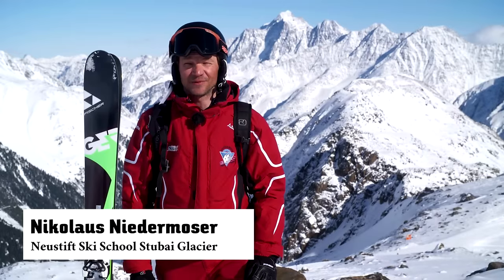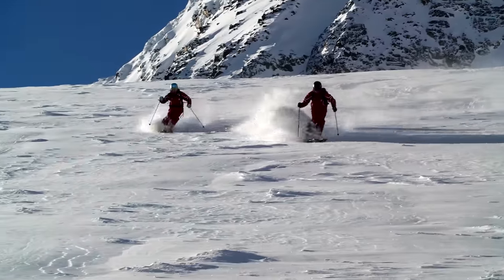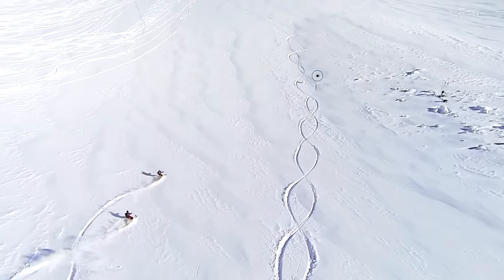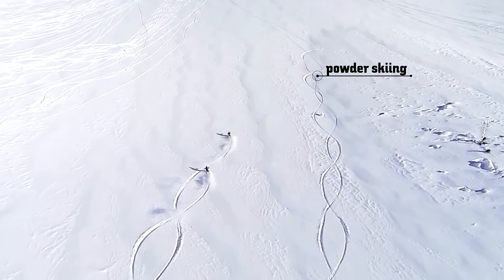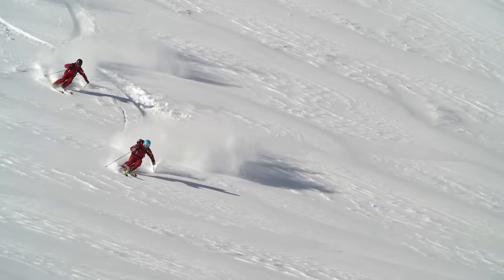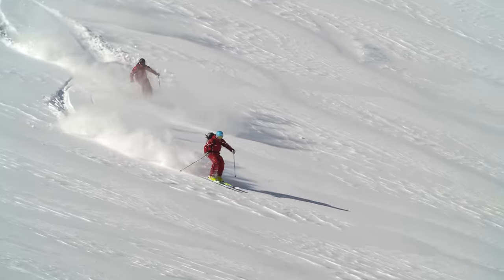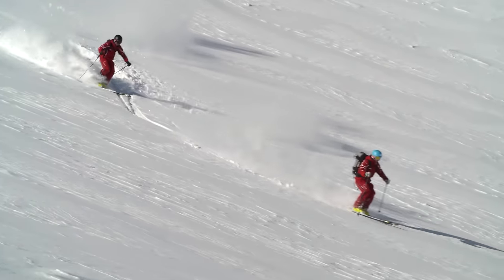Hello and servus everybody! Today we are going to glide over the snow and ski down the slopes as if on cotton wool. Powder skiing has got to be the most pleasurable form of skiing. The deep snow technique is not very different from the piste technique. The only major difference is the ski surface — we are not skiing on a hard piste, but a very, very soft surface.